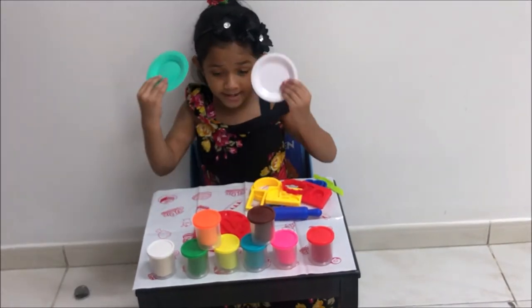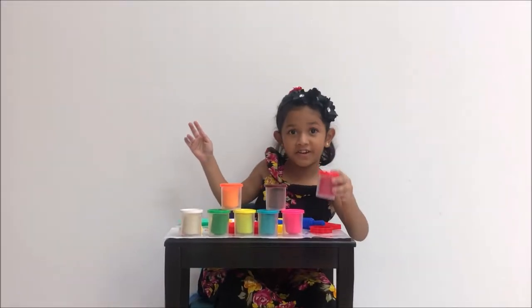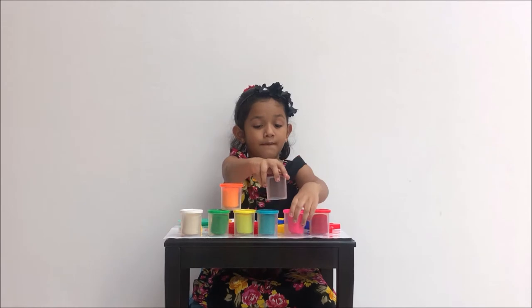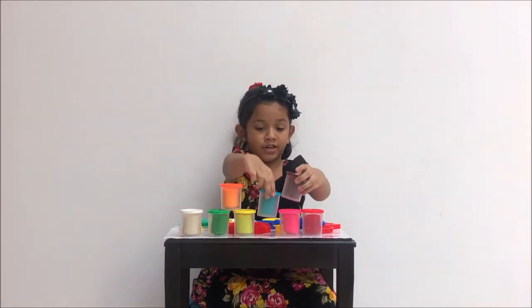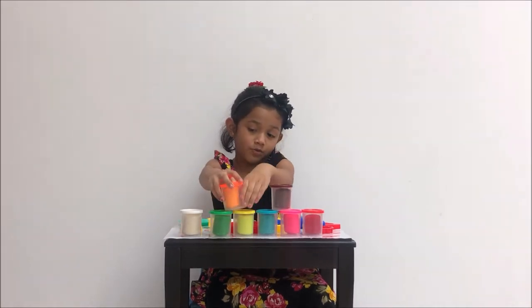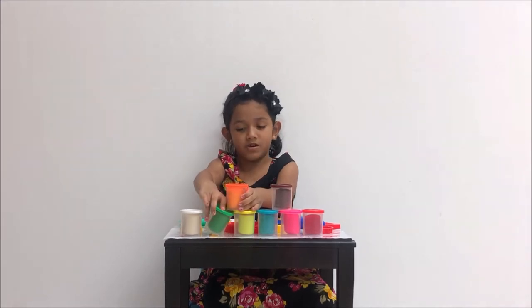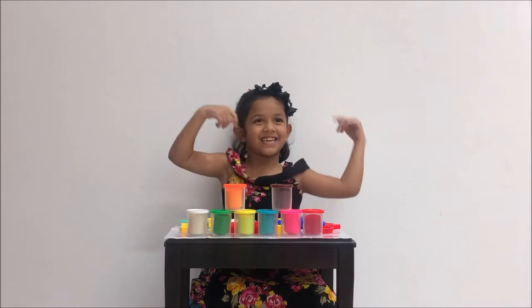Do you have two plates? Okay. All of these are just: red play-doh, pink play-doh, brown play-doh, yellow play-doh, orange play-doh, green play-doh, and white play-doh. So let's get started!